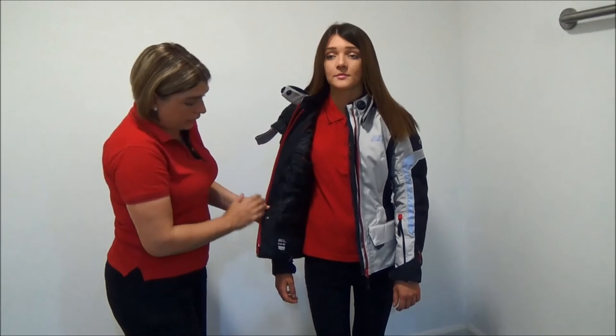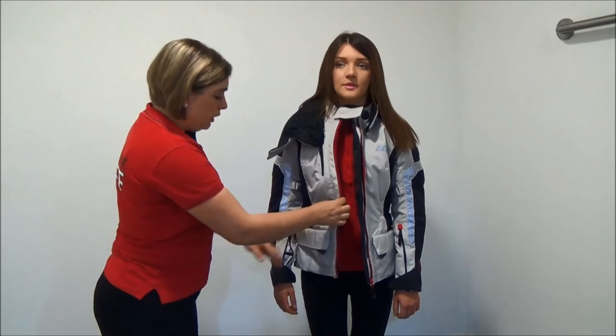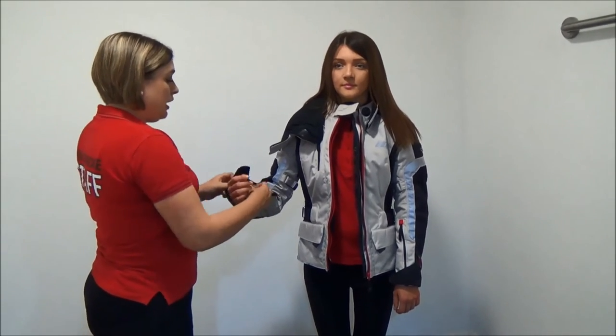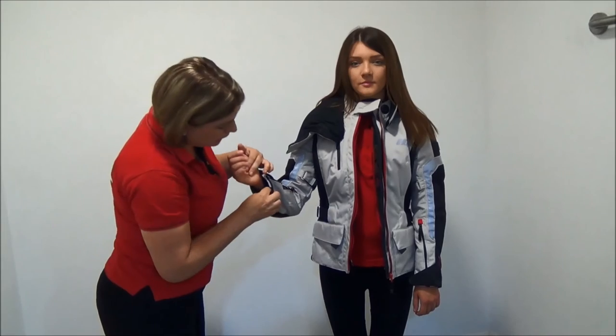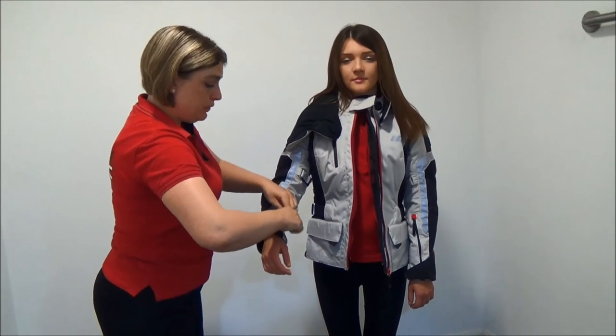You open the jacket all the way up to find you have another pocket just inside the thermal liner. The thermal liner is fully removable, so you unzip it all the way around and also unclip it in the sleeves. Inside the sleeves there are two different colors of poppers — one red and one black — which stops you twisting the thermal liner when you put it back in.